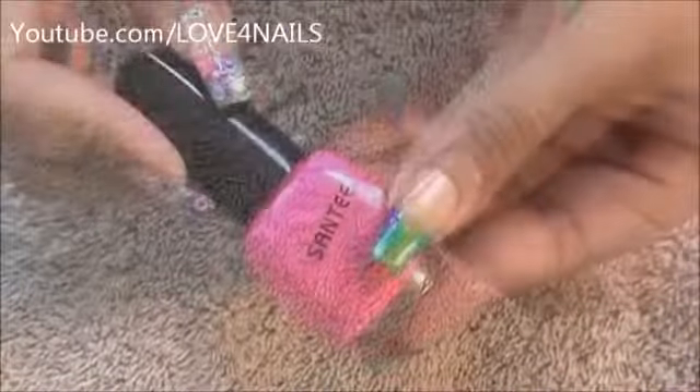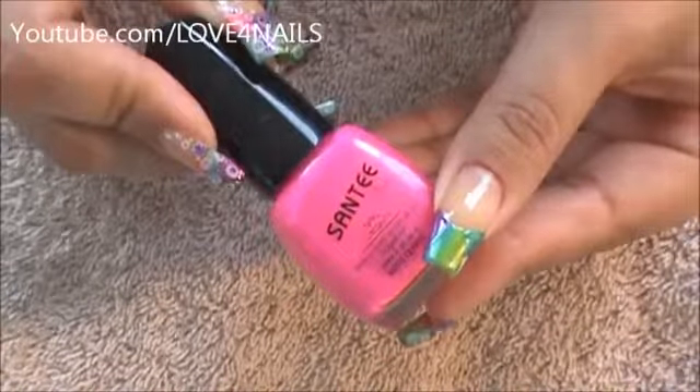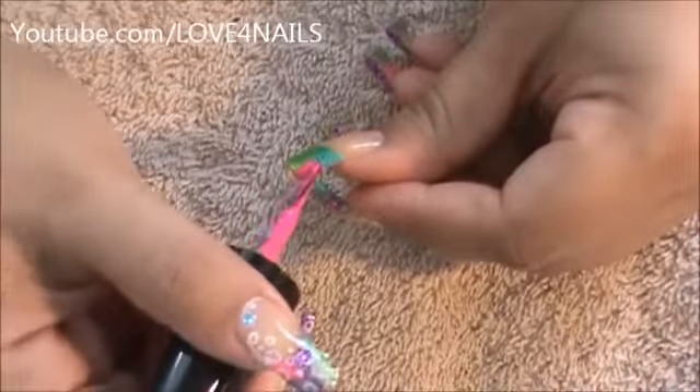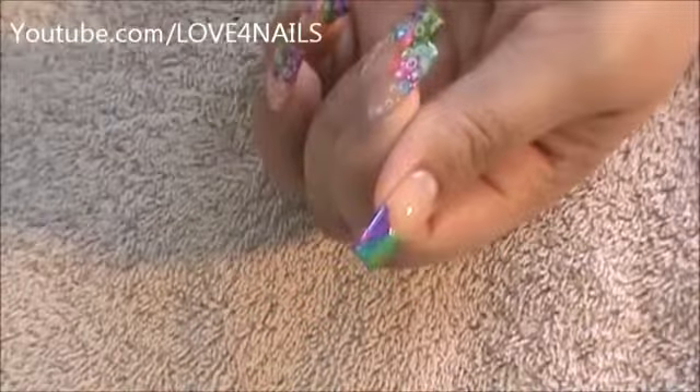Now I'm going to be going in with a dark pink. This one is by Santee and it's called Flower Pink. I'm going to be filling in this little patch we have left over here, just going all the way around it. I'm also going to apply a little bit of the pink over the purple area.